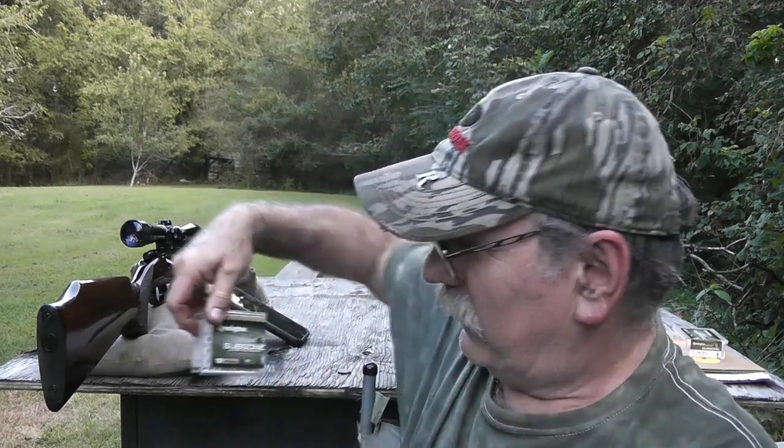What I've got here on the table is some Remington Subsonic .22 long rifle hollow point ammunition. I've never tried this stuff before, folks. I just saw it at my local Walmart, and I would say it's probably a fairly recent introduction by Remington. It says here it's a full 40 grain plated hollow point with an advertised muzzle velocity of 1,050 feet per second.